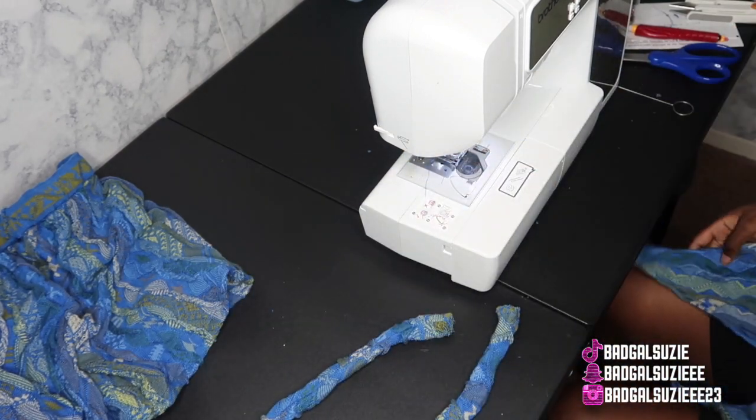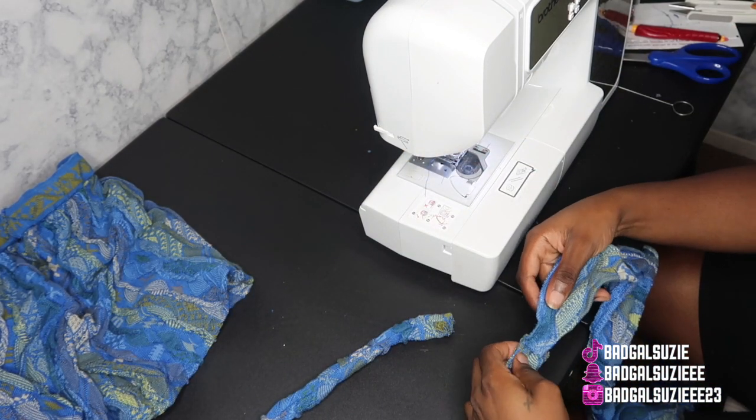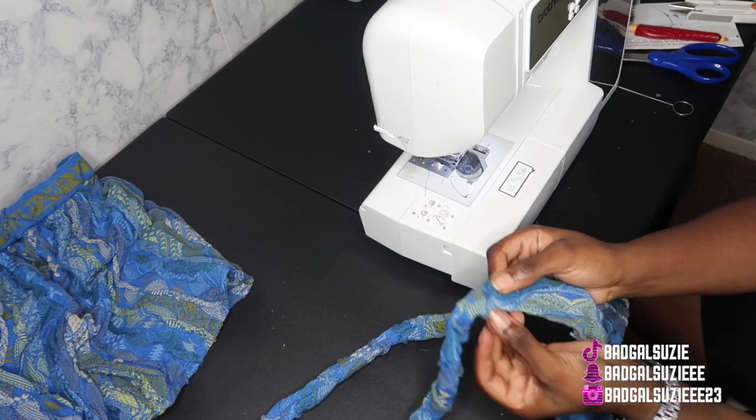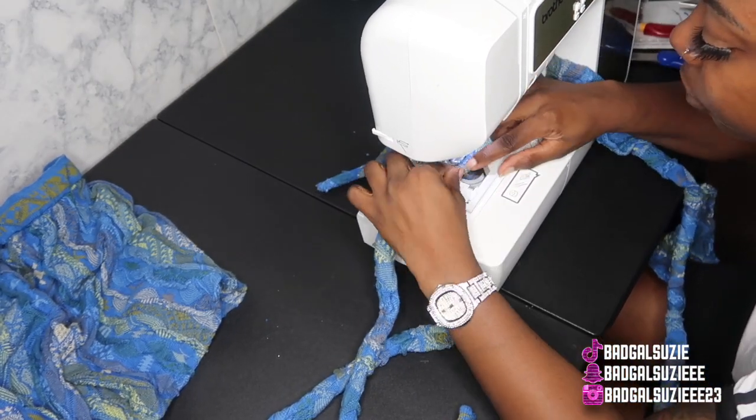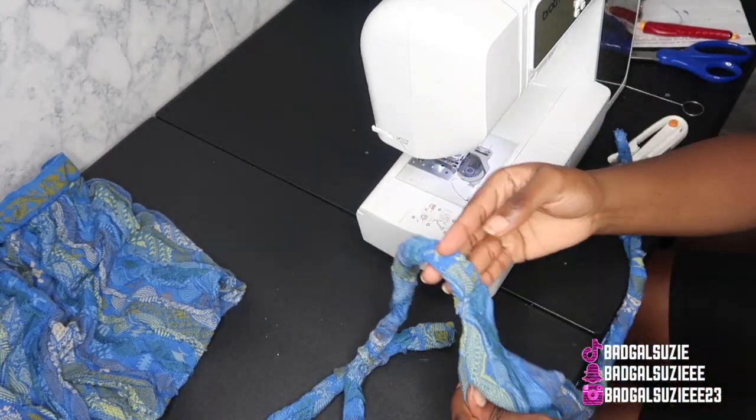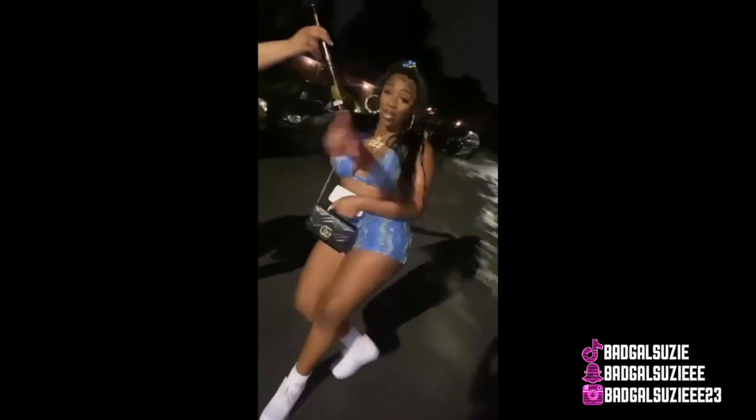This is what it's looking like — we're going to add the straps and that'll be it. I'll drop some pictures at the end of the video so y'all can see how she styled it. She definitely put that outfit on — super cute. Make sure y'all follow for more, like, and I love you guys so much. Peace!